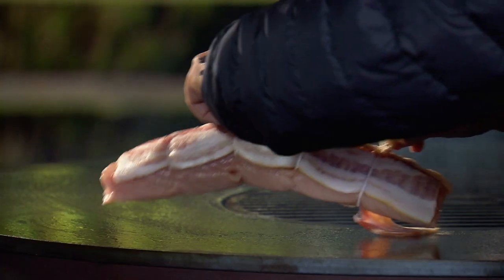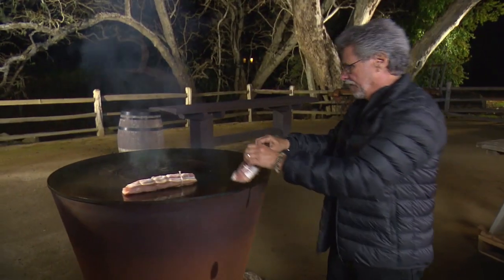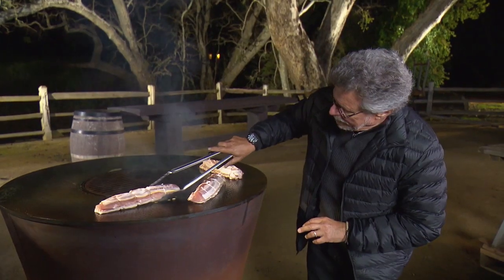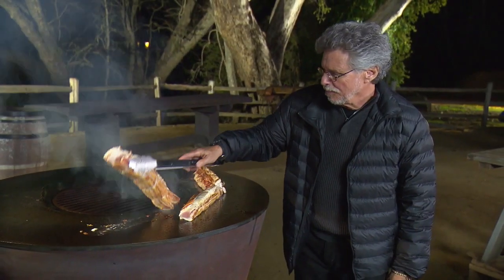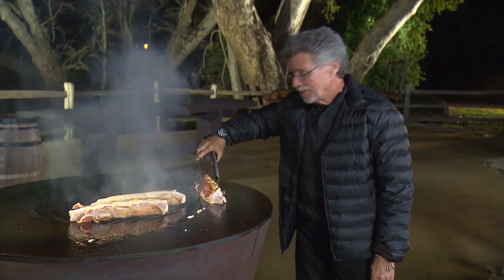Take one of the bacon-wrapped albacore filets and place it on the plancha. I like to start fish on the plancha to firm it up, then finish it directly over the wood fire. This is really a quick sear on each side — when albacore is this fresh, you don't want to overcook it. Once the bacon and fish are browned on the bottom, just do a third of a turn. No sticking whatsoever. You can smell the smokiness of the bacon. Turn it once more, sear the other side, then move the albacore directly over the wood fire to reinforce the smoke flavor.